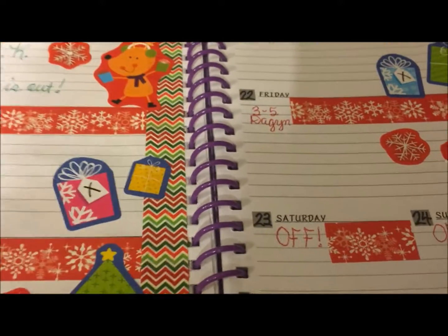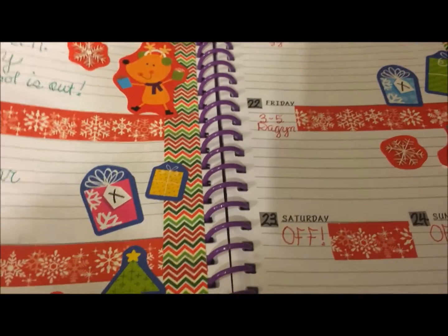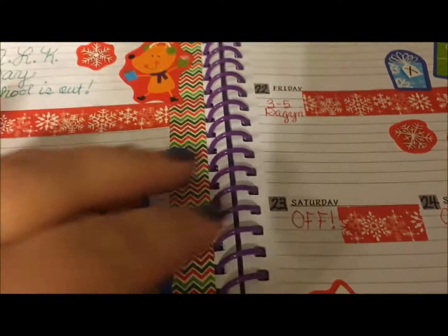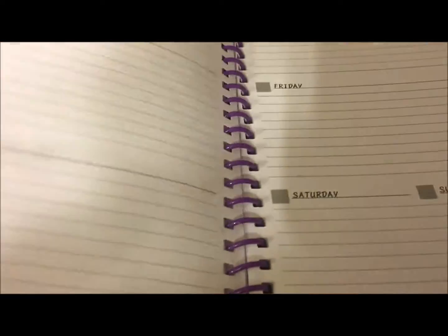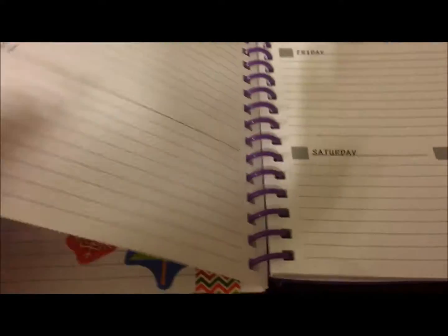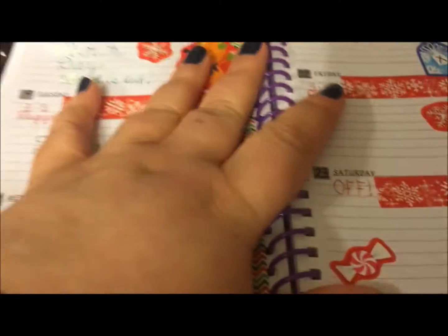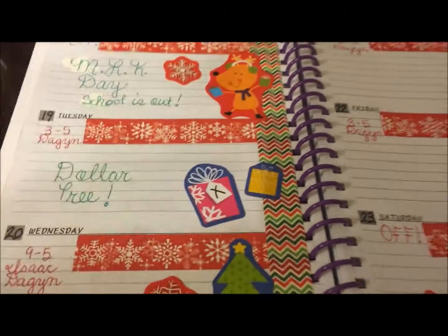Like I said in my last video, I'm gonna use the holiday themed washies and stickers until February, so I've got a couple more weeks to go, and then I'm gonna switch over to Valentine's Day theme for the month of February.